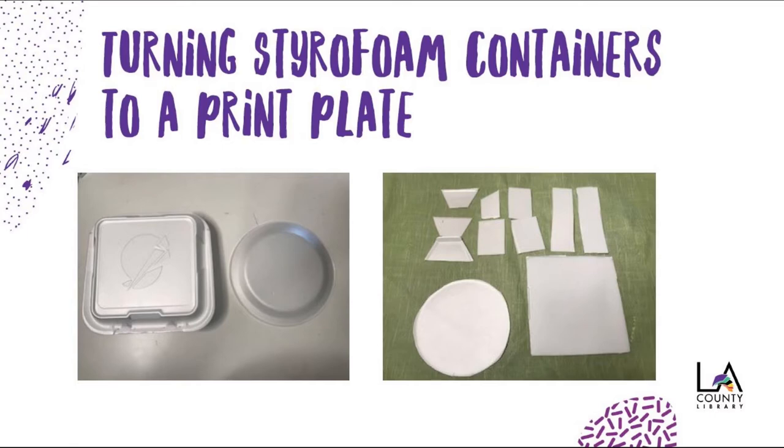Notice that the container on the left has an impression, so you don't want to use that — you can use the areas around it. Now cut them to desirable pieces.